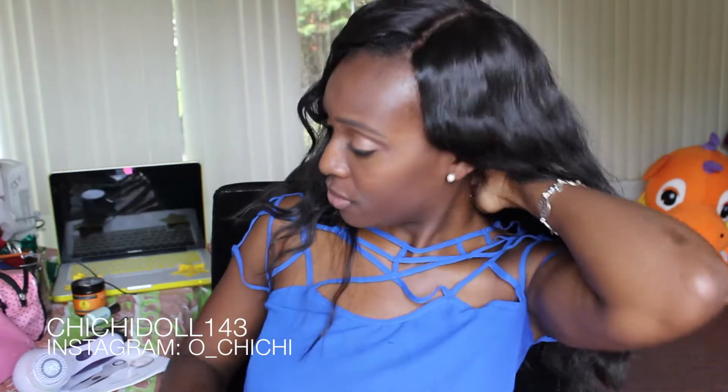What up guys, how you doing? Hey guys, it's Chi Chi Doll — haven't done that in a long time. Anyway, this video is about a facial product that I purchased with my own money.